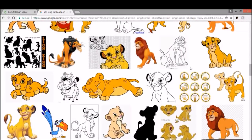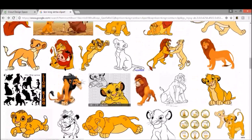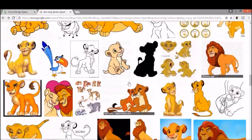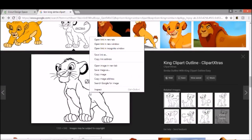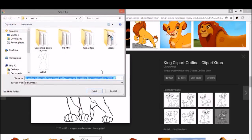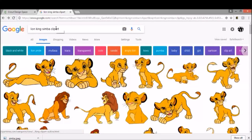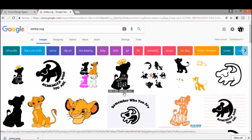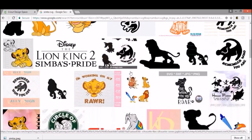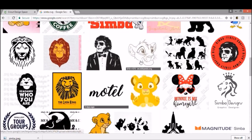I actually super like this one — I think we could do Timon and Pumbaa. There are a lot of options, so you just click, see what you like, and try to find one that's just black and white. I'll use this one. I'm going to save my image into my Cricut folder and save it as Simba. You can also look up Simba SVG and see what comes up. You can purchase these from Etsy and things like that, but I like to create my own. So I think we'll go with the Simba we found.